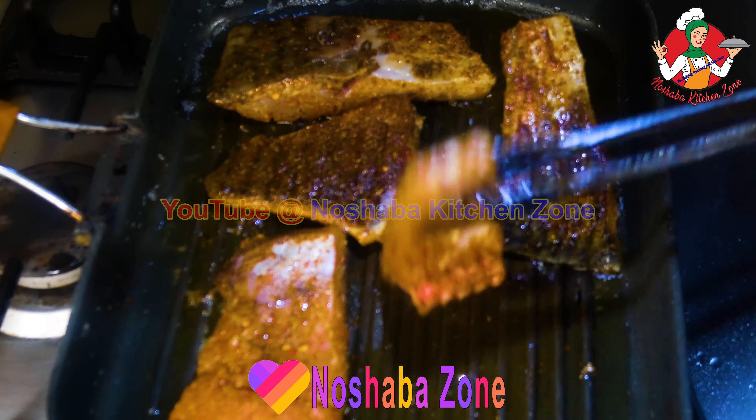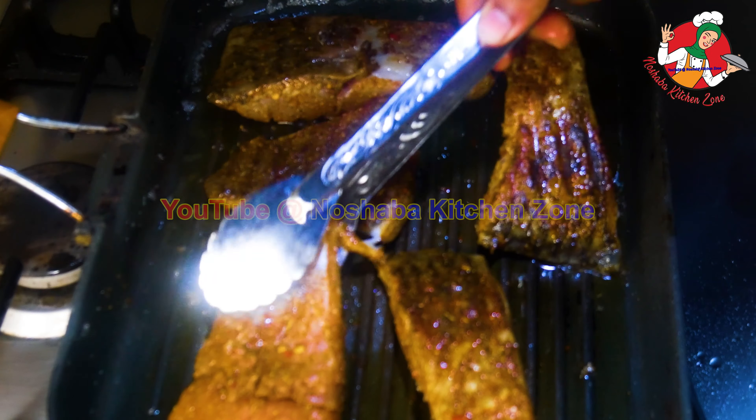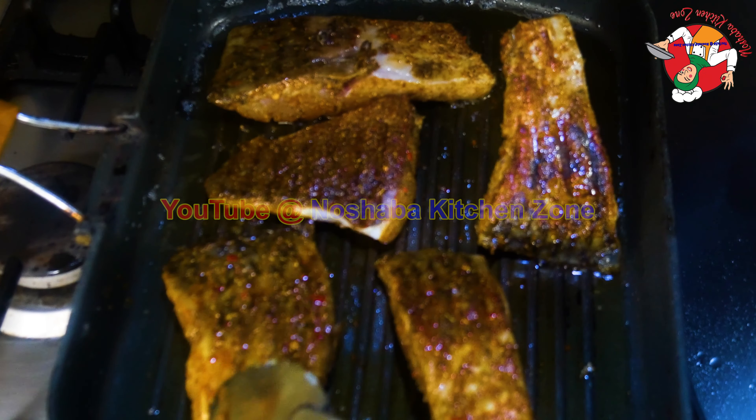Number one, number two — we have to fry the fish with a little oil and fry it so that it will be tender. It is very soft.